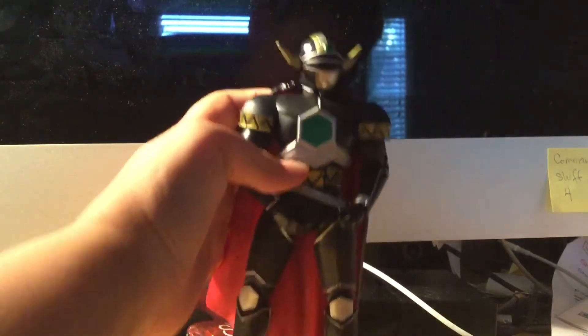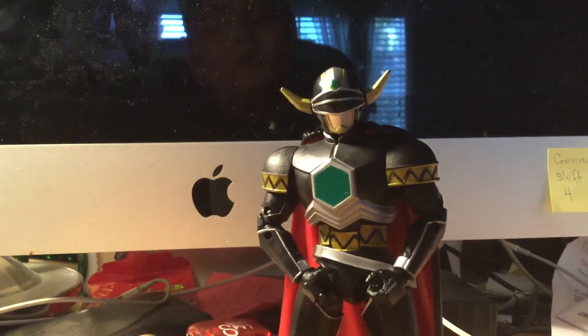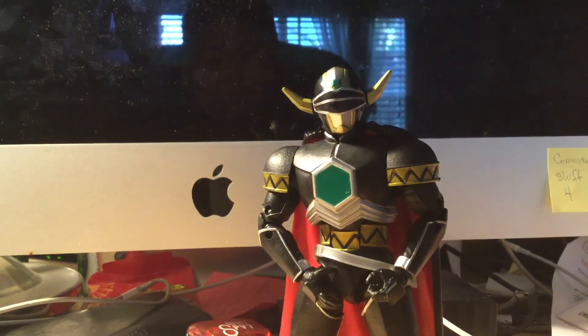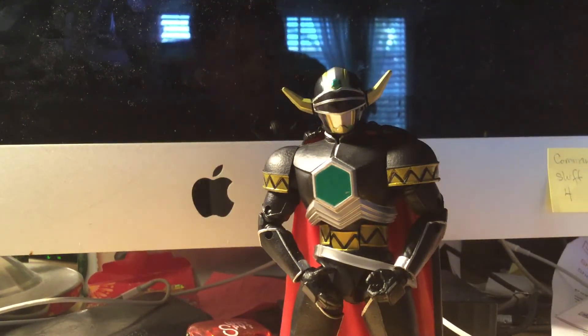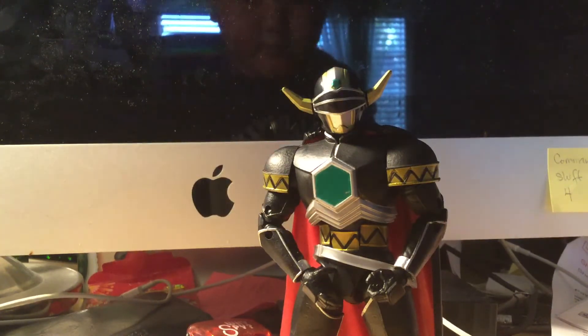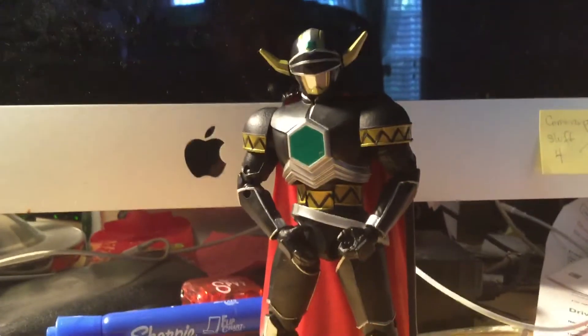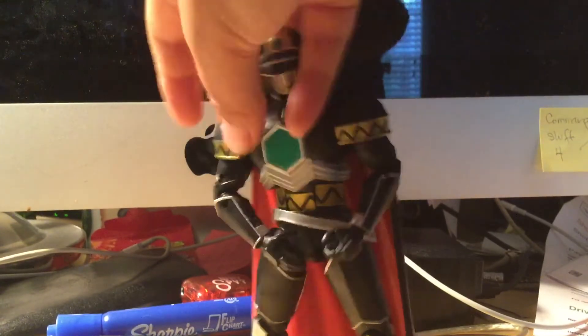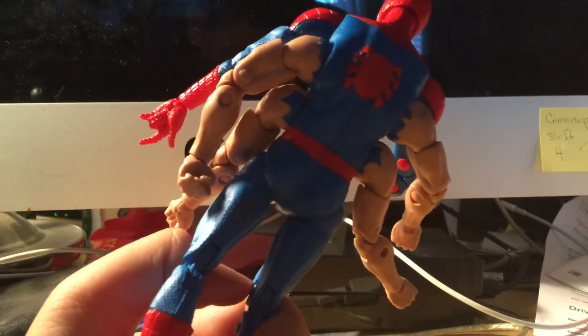This is a Spider-Man figure — tell me what you guys think of him. So now we're doing the Magma Defender. This figure is pretty cool; I like both figures in this video. The Magma Defender is from Lost Galaxy. Let me show him off 360 — and that's a Spider symbol in the back.